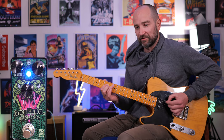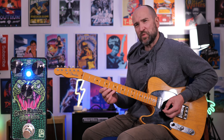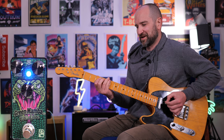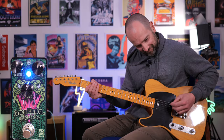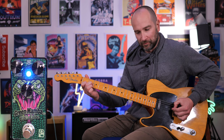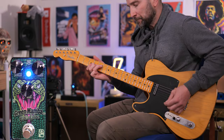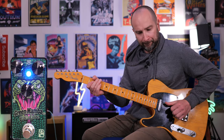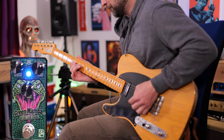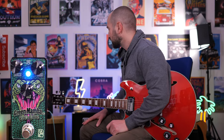Over to neck. Over to bridge. What a combo. Over to some humbuckers now, thanks to the Harley Benton HB35+. I've just cranked up the tone and gain on the pedal. Take a listen to this on bridge pickup — this handles the gain beautifully.